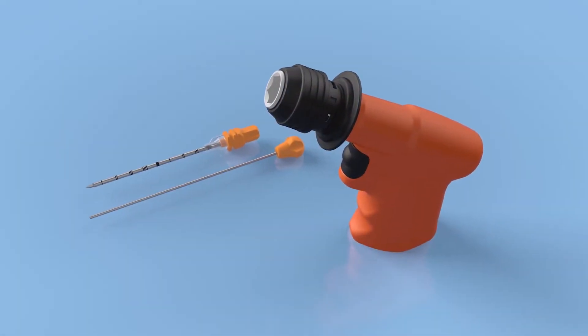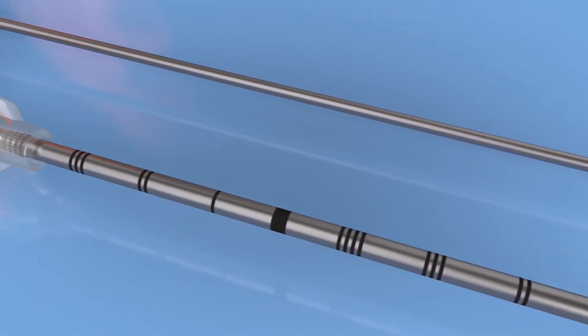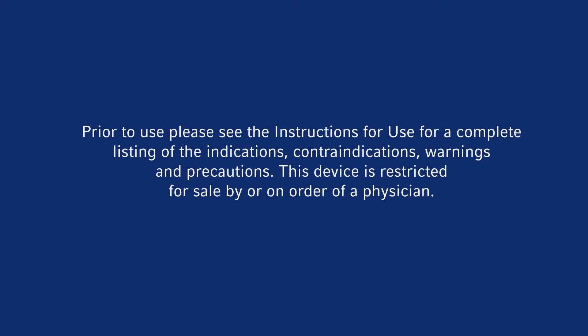The OnControl powered bone access system from Teleflex represents the first major advance in bone and bone marrow sampling procedures in over 40 years. Prior to use, please see the instructions for use for a complete listing of the indications, contraindications, warnings, and precautions.